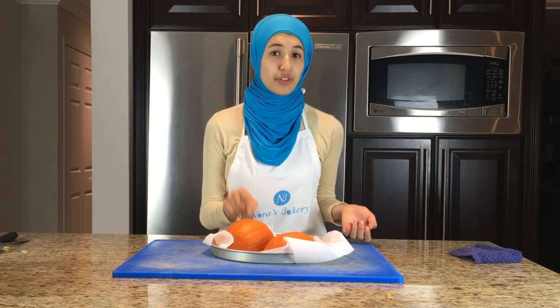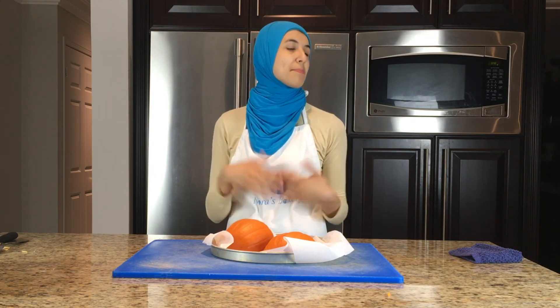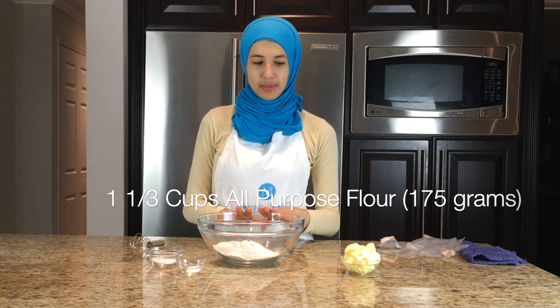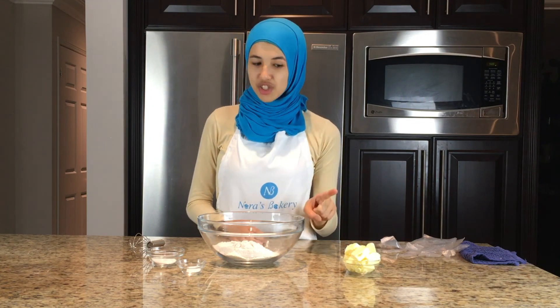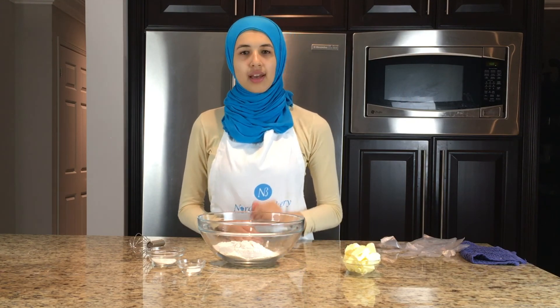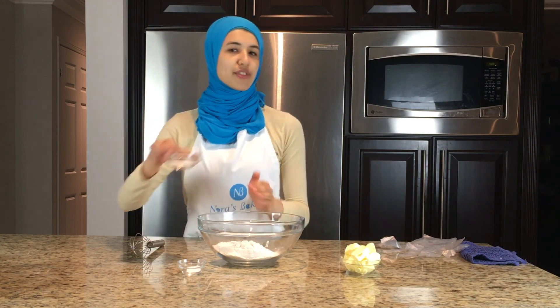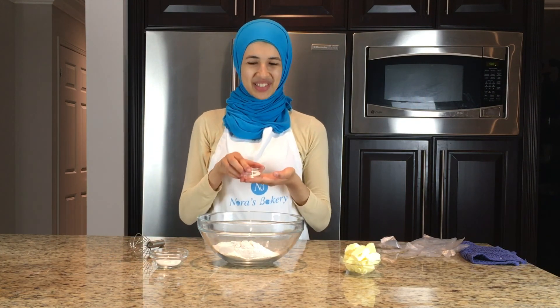You'll know it's ready once you take a knife — if it inserts really smoothly and easily into each pumpkin, then you know it's ready. The ingredients you will need to make the pie crust are flour, cold butter — make sure it's cold so that you get a nice flaky pie crust — cold water, and a little bit of sugar and some salt to balance out the sweetness.